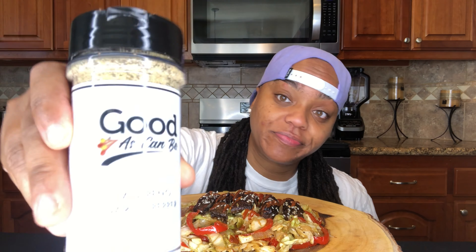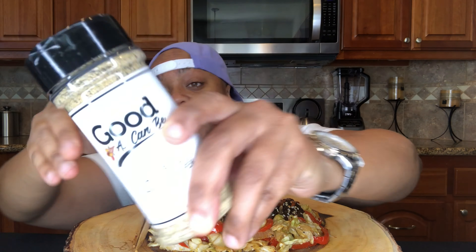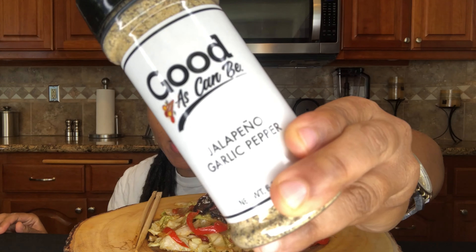One of the best parts about this meal is that it features my seasoning — it features the jalapeño garlic pepper. Today is the official launch of my company, Good as Can Be, for my low sodium seasonings. Jalapeño garlic pepper is in this meal, but I also have cajun lemon pepper. Today is the day! I've been taking pre-orders and y'all showed out — thank you so much.